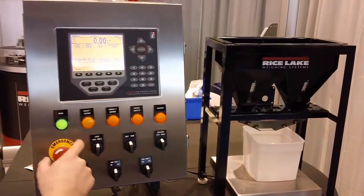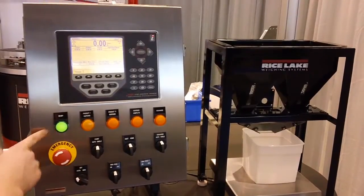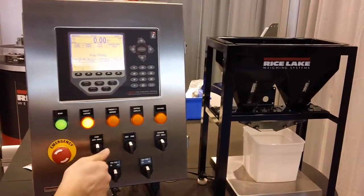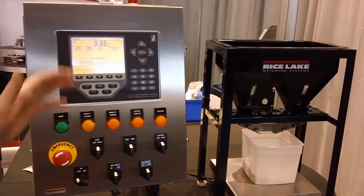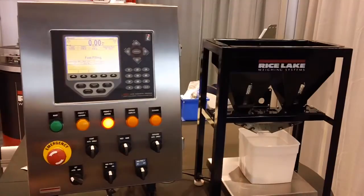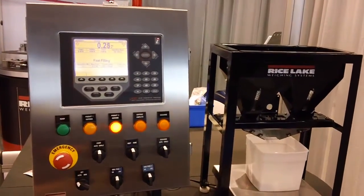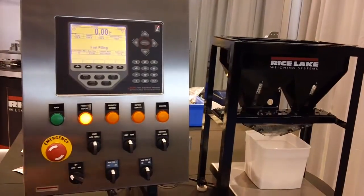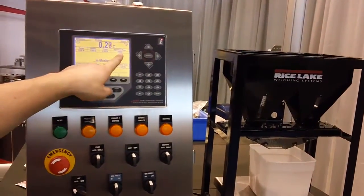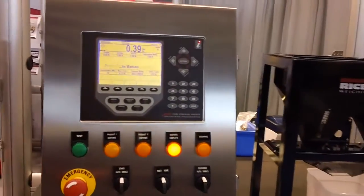We make sure our e-stop is out to let us know that we are ready to fill, and we start our single batch. Once it hits our predetermined weight, it then switches to ingredient number two, and on to ingredient number three. We'll be changing our ingredient name each time it selects that ingredient.